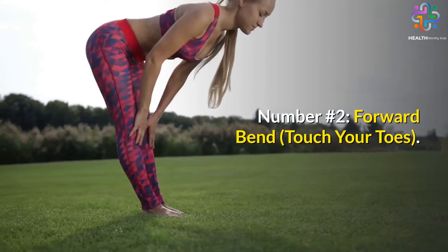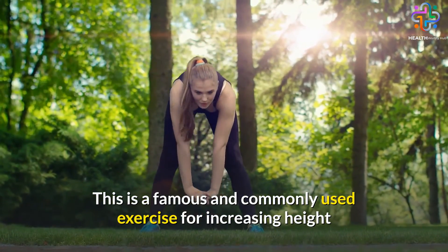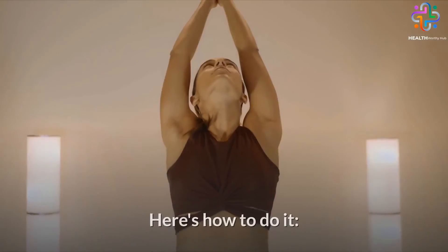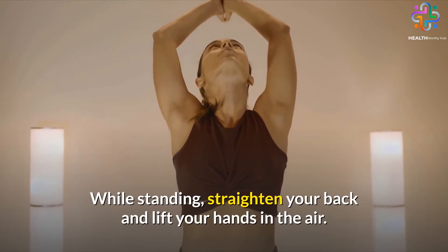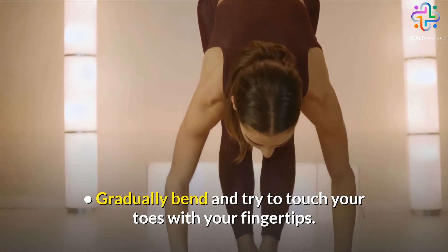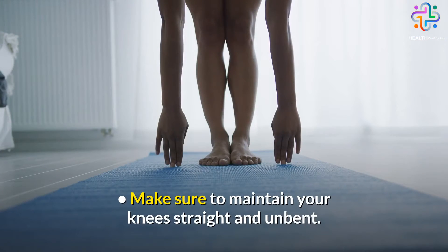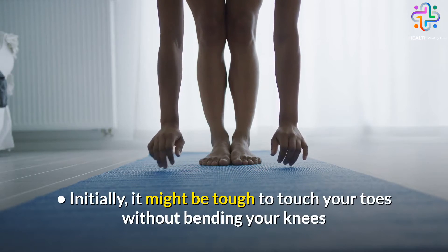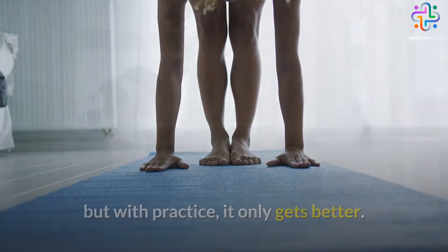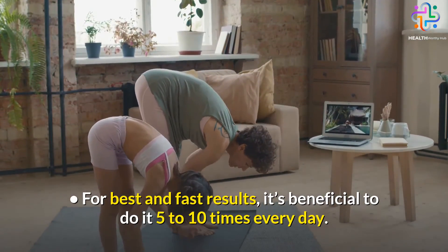Number 2: Forward Bend, Touch Your Toes. This is a famous and commonly used exercise for increasing height that also benefits the calf muscles. Here's how to do it. While standing, straighten your back and lift your hands in the air. Gradually bend and try to touch your toes with your fingertips. Make sure to maintain your knees straight and unbent. Initially it might be tough to touch your toes without bending your knees, but with practice it only gets better. For best and fast results, it's beneficial to do it 5 to 10 times every day.